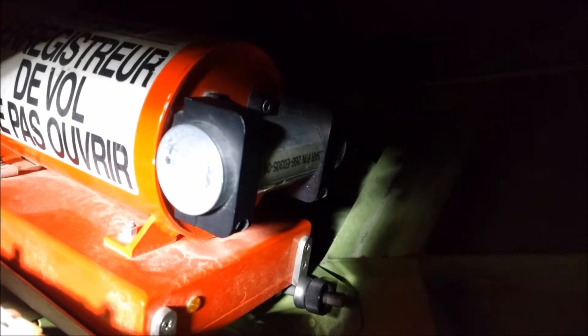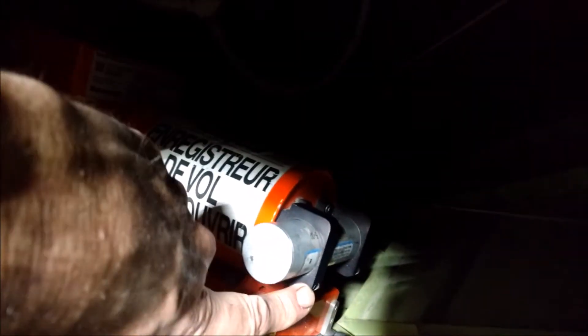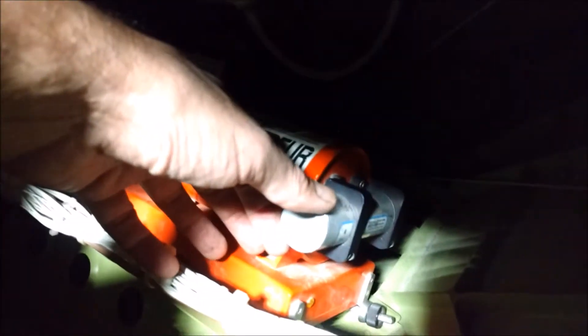I'm going to remove this and replace the battery. I've loosened the allen screws that hold the underwater locator beacon in the two black clamps and from there I can just pull it right out of the back of the beacon.